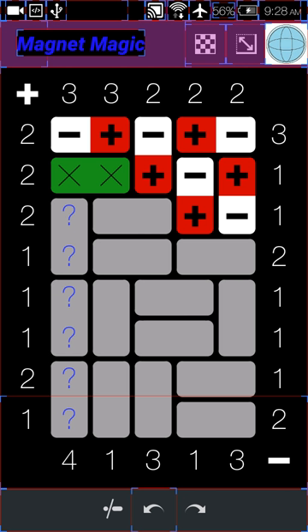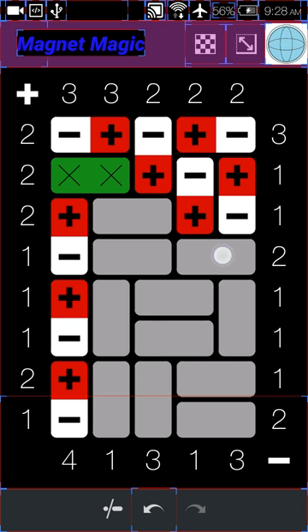In the next row we see that we have a two and a one. The two has a question mark, and it's going to have to be the last one because the one already has its negative right next to it, and there are going to be two positives. We can mark up a green right here. In the second column from the right with the two and the one, that column is completely done, so we can mark it all the way down.